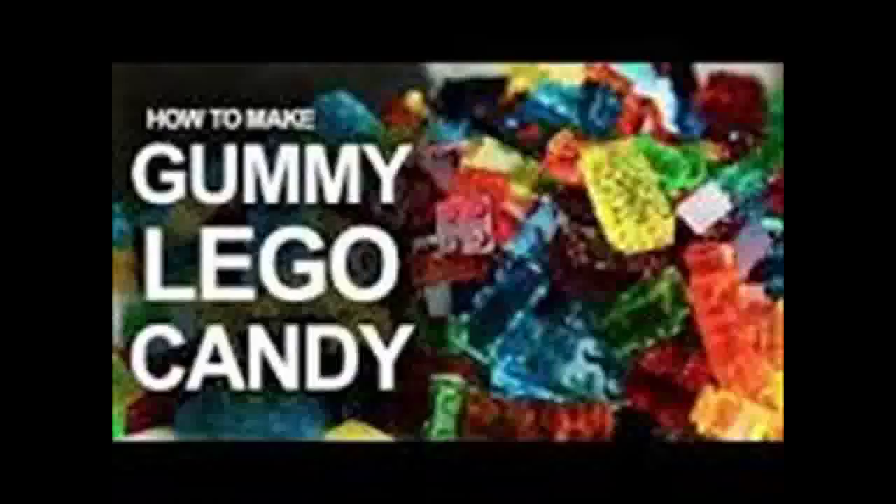You just need one pack of Jell-O, corn syrup, two packets of unflavored gelatin, and, of course, a Lego mold.